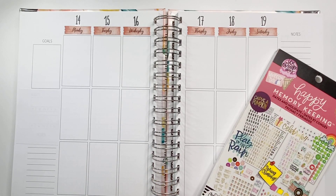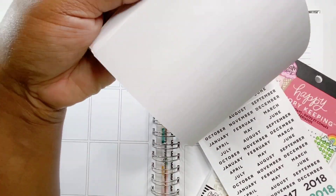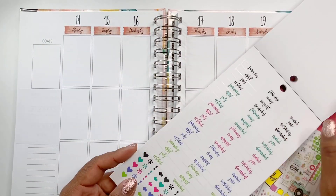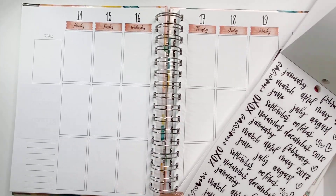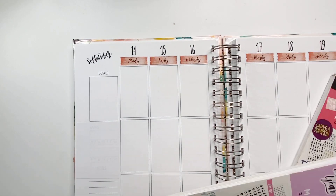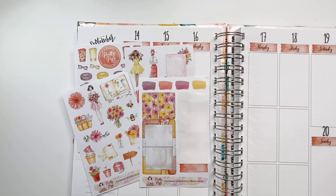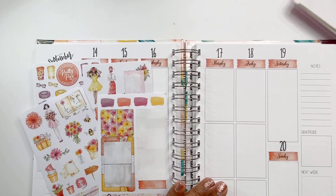I was looking for a September sticker, but the ones in the first book I used were too big — I'd already utilized a lot of those stickers. So I switched to this memory keeping book, also from the Happy Planner, because it has smaller months which I feel is more practical for a weekly spread. And of course I love to angle the month — I haven't fixed it to be straight across, so the angle is intentional.